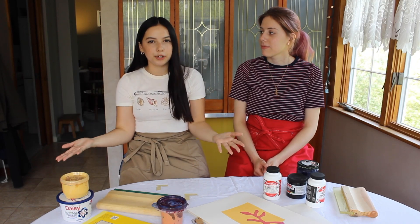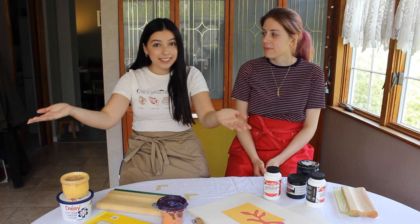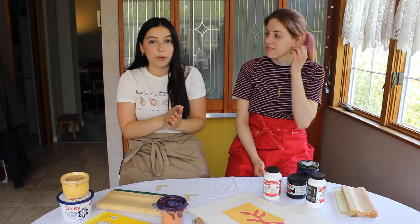Hi everyone! It's Paola. I'm back — I apologize for the little break. I was doing a lot of stuff, but you guys were really nice about it because you guys are the best. Now I'm back and I'm excited about this video because we're going to be doing screen printing.